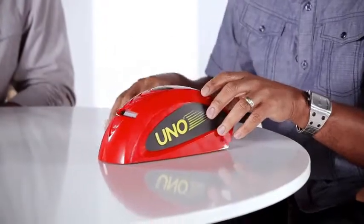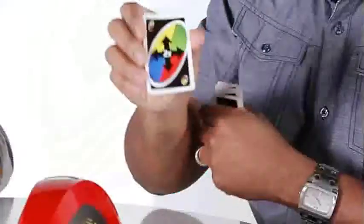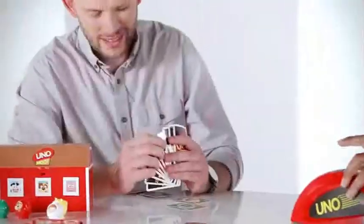So this is Uno Attack. When you have to draw cards, instead of drawing them yourself, you actually press the Attack button. Kids really like this because we added a few new features. We have the Attack Attack card, so when I pull that card I can name it at Tyler here. The cards can range from anywhere from one to nine cards when they shoot.